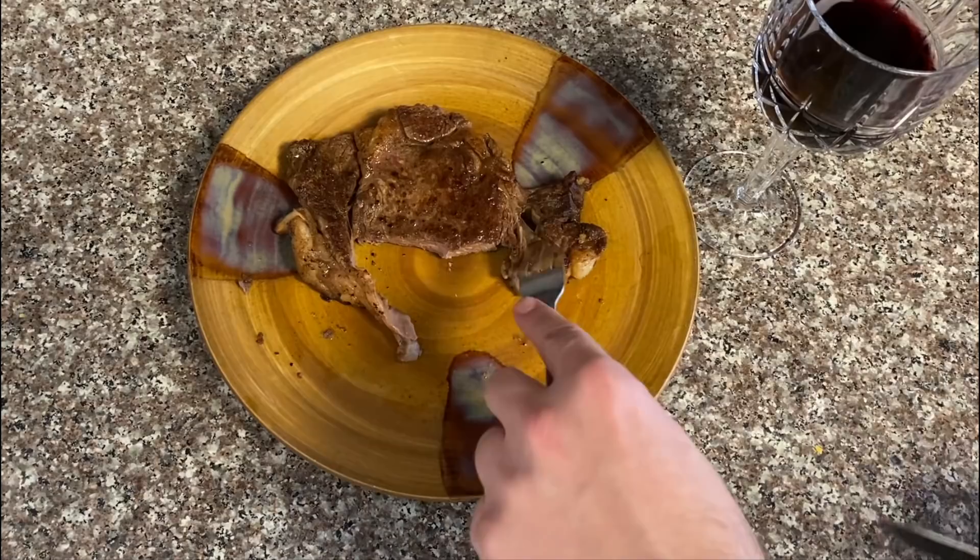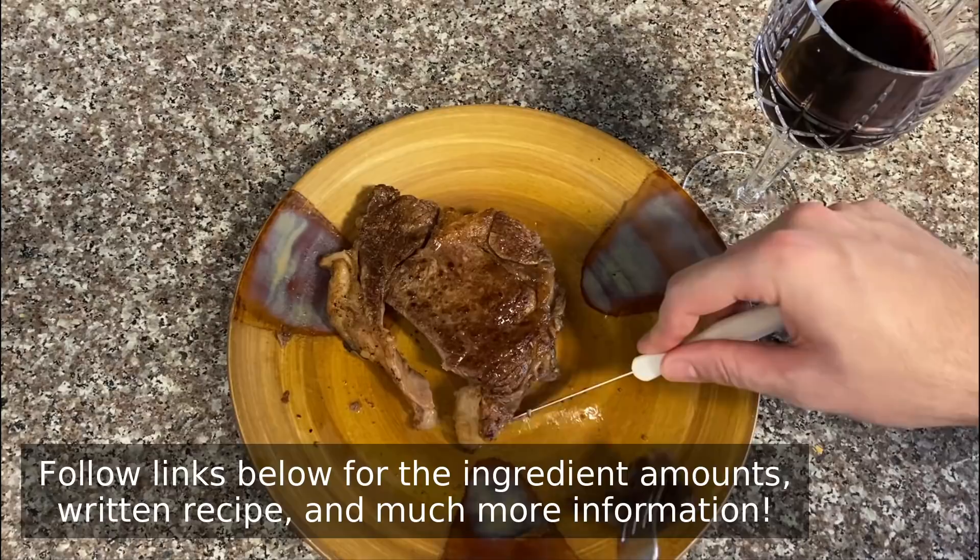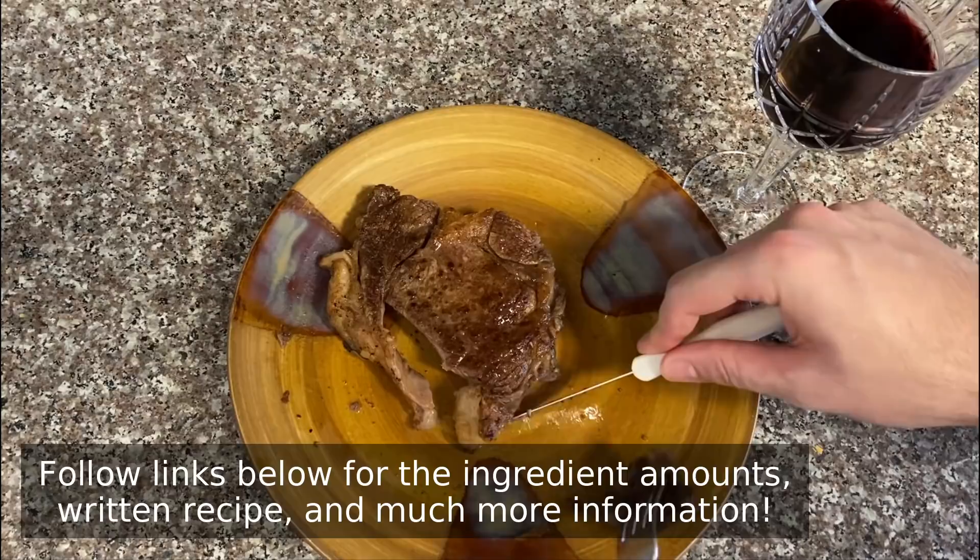But anyway, that's it — what I'm calling human flesh. It's just so delicious and easy to make, which is why I really do hope you give it a try soon. So please follow the links below for the ingredient amounts, a printable written recipe, and much more info as usual. And as always, enjoy.